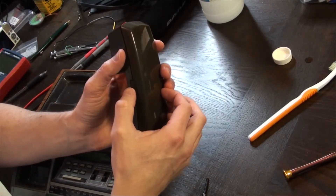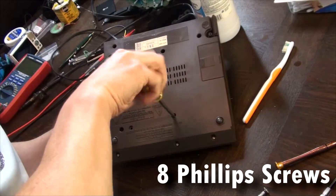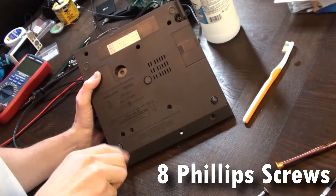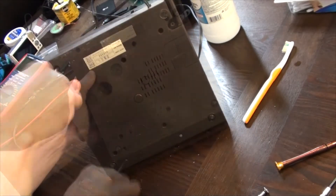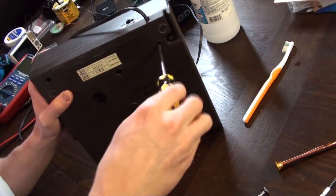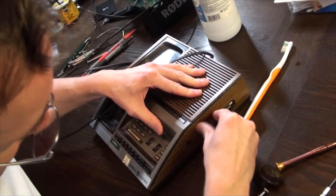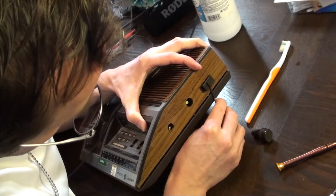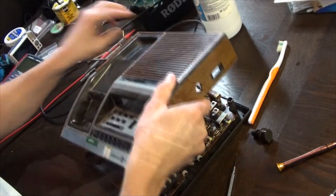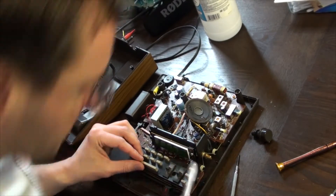Now turning our attention to the main unit, we'll remove 8 Phillips screws after removing the curly cord. The three lateral buttons are simply friction fitted. Because the top grill is open, the interior is full of dust and dead skin, so we'll tidy things up with a dry toothbrush and some compressed air.